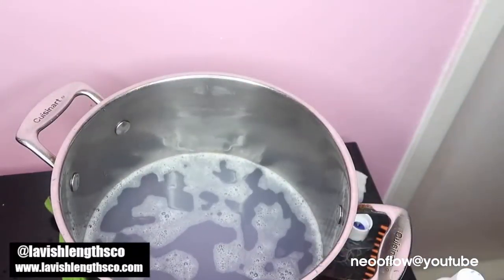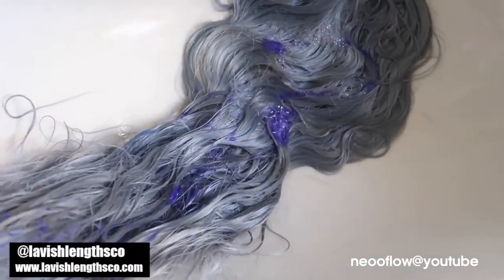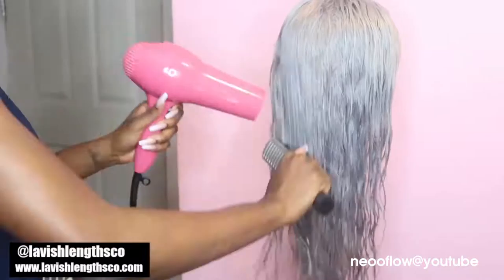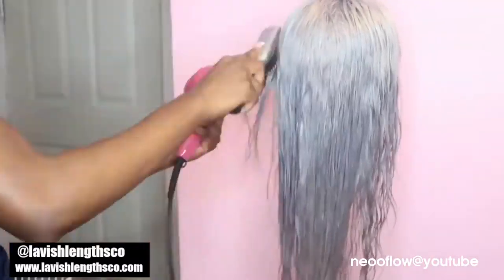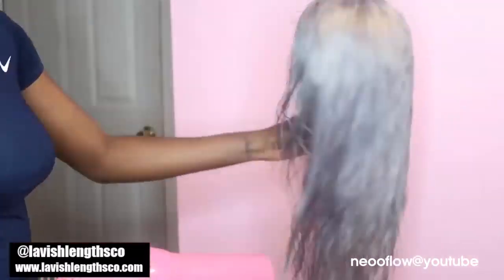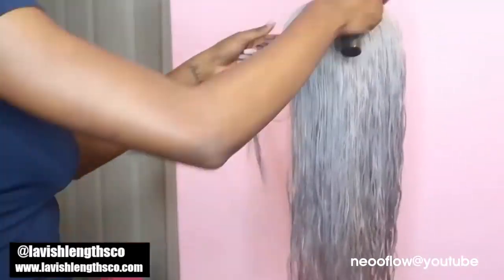Next I just washed the hair with the Purple Shimmer Lights shampoo — this is formulated for silver and blonde hair, so it worked really well. I honestly should have tried this first to see if shampooing alone would have made the hair gray, but I didn't want to waste my time. After that I just blow dried it and straightened it — and that's basically it.